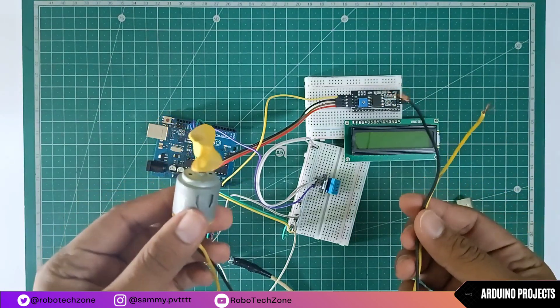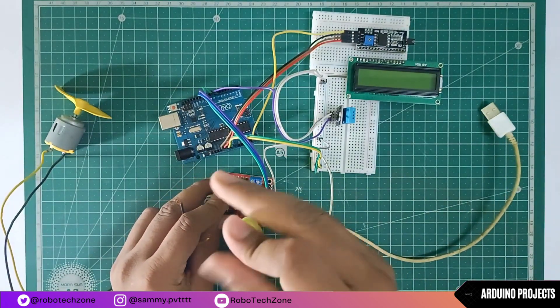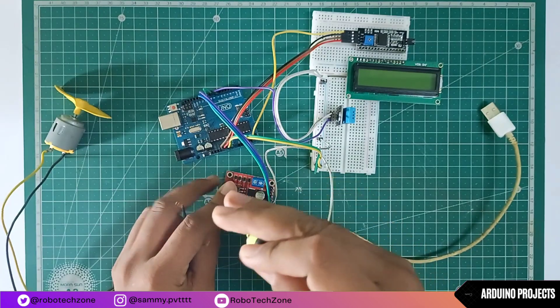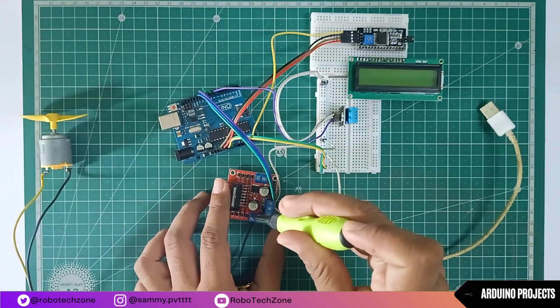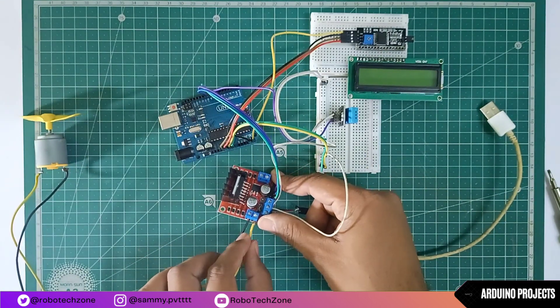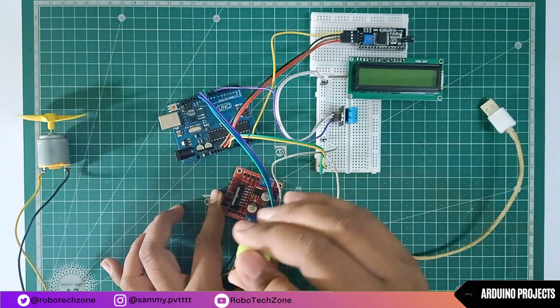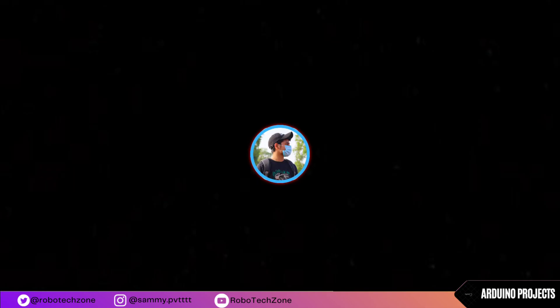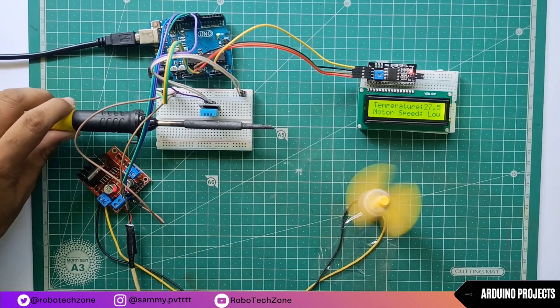Now take your DC motor fan and connect it to the motor driver. After connecting the motor, plug your Arduino into your laptop and connect the USB cable to a charger or power bank. As you can see, as the temperature increases, the motor speed also increases.